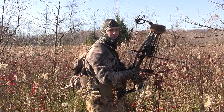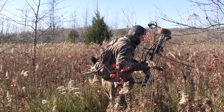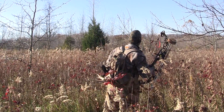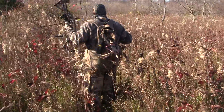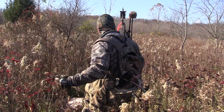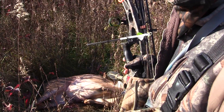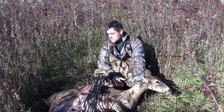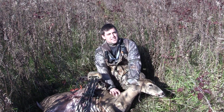Still on last blood. Hey, there she is — she's dead. In this thick stuff it took us about an hour to find her, good blood the whole way. I think I hit her a little far back. I hit her in the liver — I knew I hit her back, I clipped a lung but not the best hit. The important thing is we kept after it and we found her.